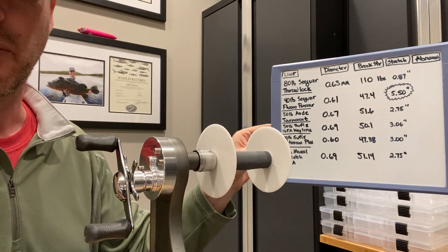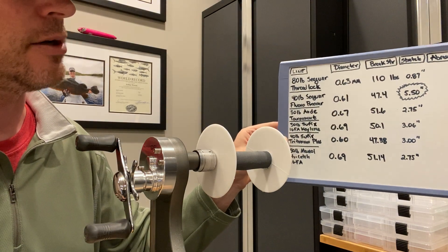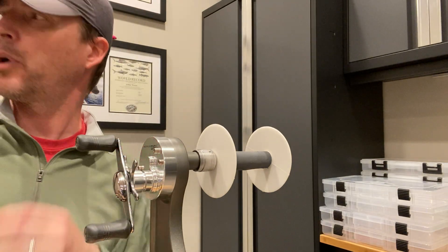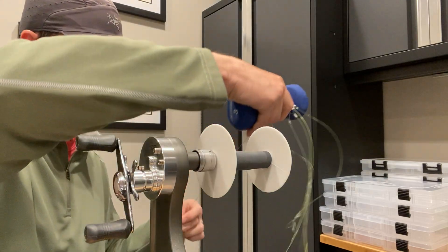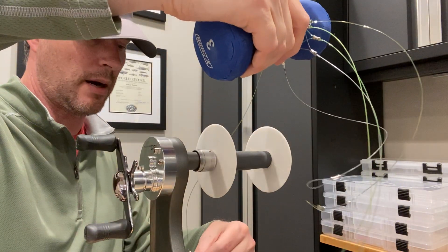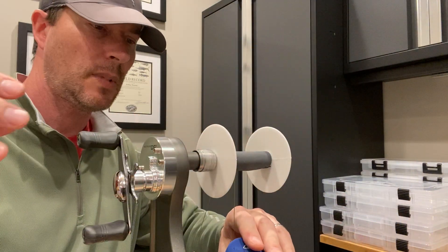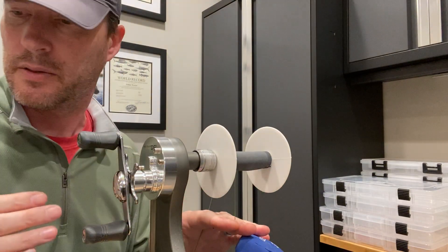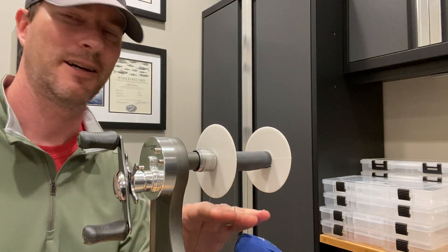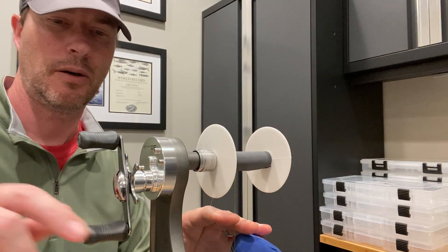The last column is where I'll fill in the number of rotations that the line survives. I'll do it in order, then show the completed table at the end of the video. The first one is the braided line — the 80-pound Threadlock. It's a 16-strand material; it's a great line from a braided perspective, one of my favorites. I already know what's going to happen in all likelihood. How many rotations with a three-pound weight can a line that breaks at 110 pounds sustain? Let's try it out.